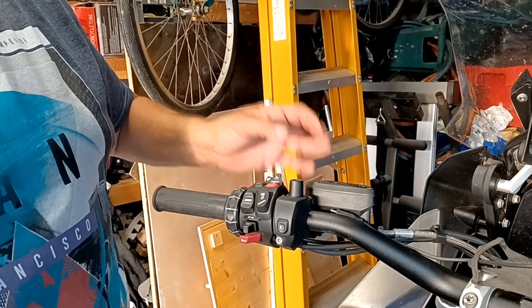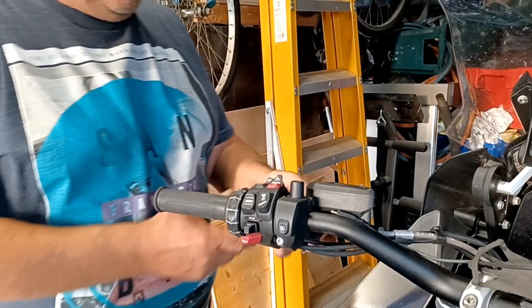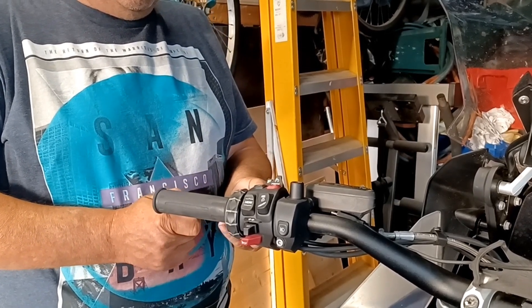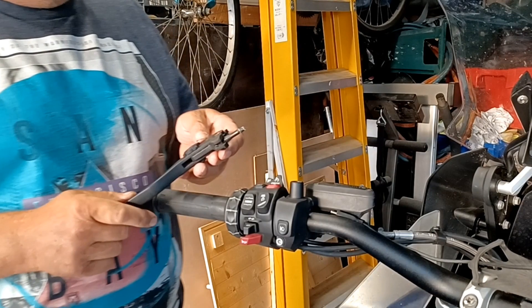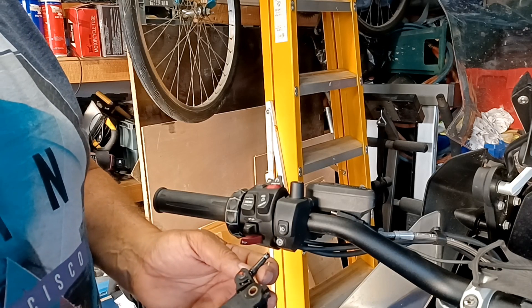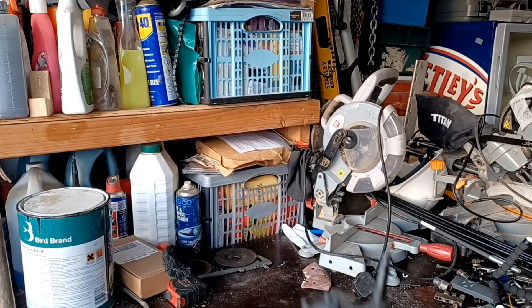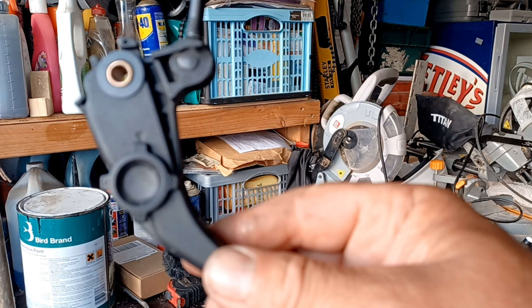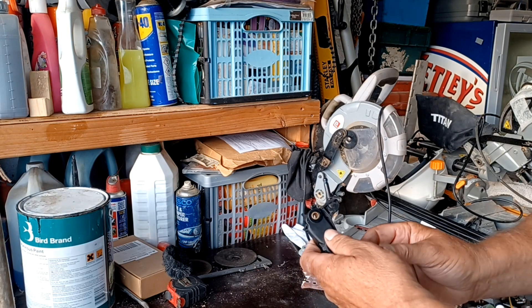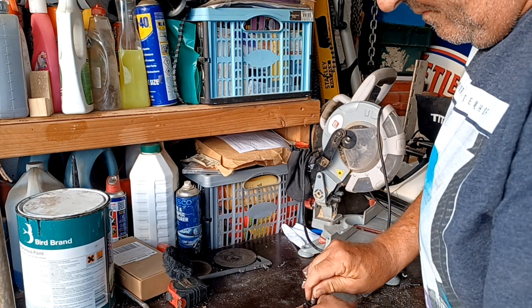Once I knew the clutch lever wasn't just going to fall out on the floor, I put the nut back on the pin so I didn't lose it. Now gently pull the clutch lever out of the clutch housing and piston. Then turn your clutch positioning knob to number one — this gives the least pressure on the spring.